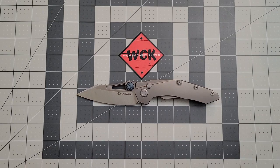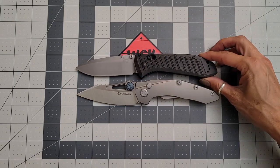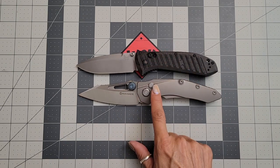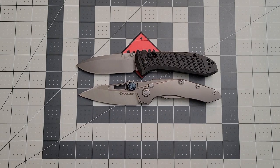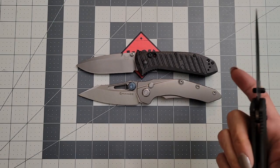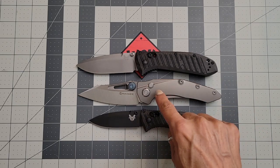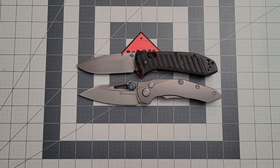We can take a look at it next to the Presidio, for those of you that know the Benchmade Presidio. As you can see, I do consider this a large knife — and the Presidio also is going to be a large knife. We'll take a look at it next to the Mini Presidio — so as you can see, I consider this more of a medium-sized knife, again still large for those of you that don't know the Presidios.